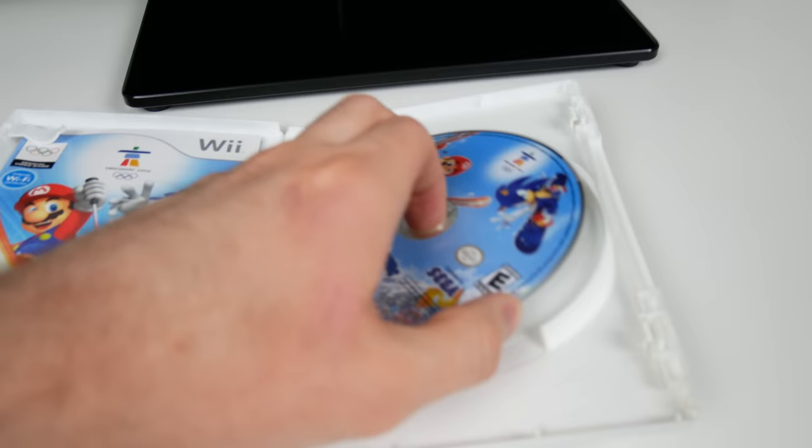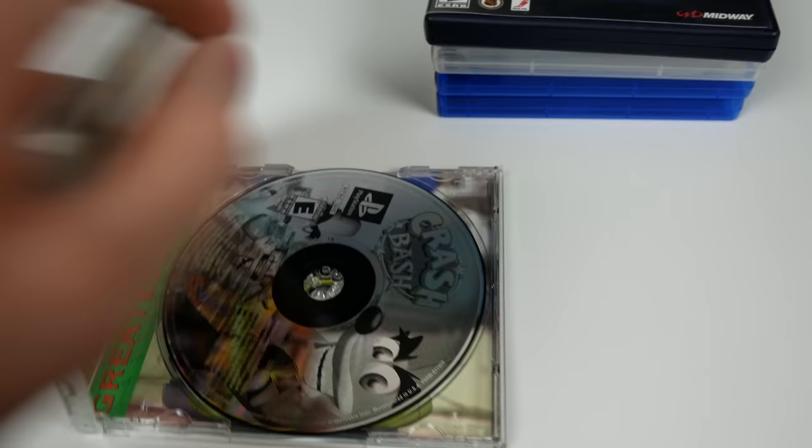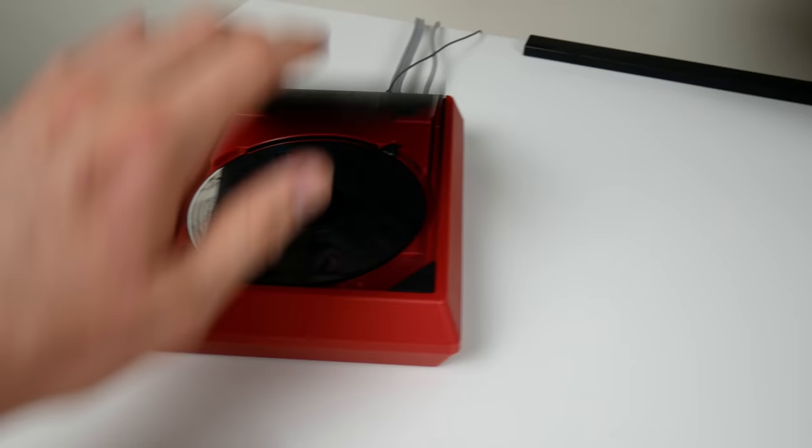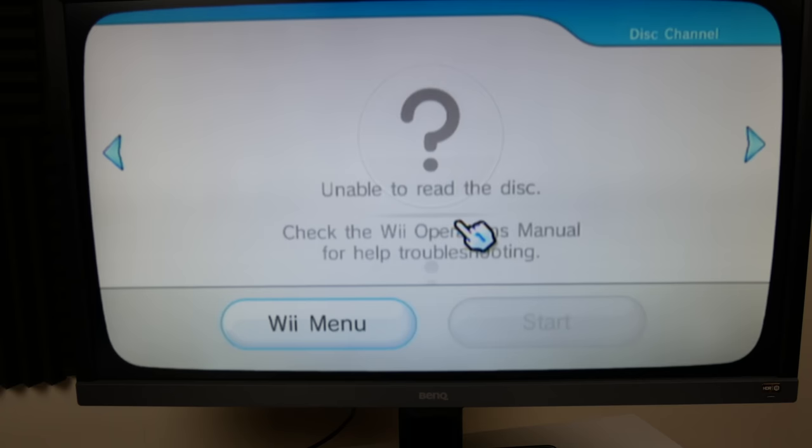Next up we'll try our PlayStation games. Starting with PS1 - Crash Bash. I pretty much use this as my PS1 game almost every time. We're hoping it gives us some kind of cool error message. It says unable to read the disc - check the Wii operations manual for help troubleshooting. It's flashing in and out so you can't actually read it.